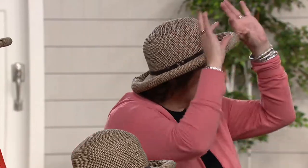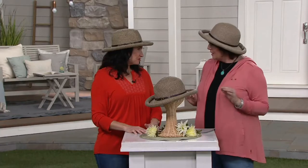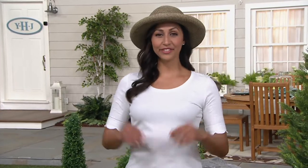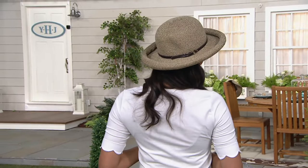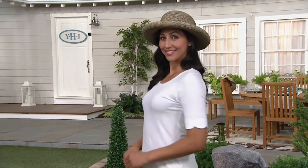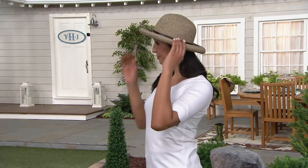It kind of reminds me of the movie Pretty Woman, when she was at the races in that cute brown and white polka dot dress with the matching hat. If it gives you a Julia Roberts moment, all the better. I love any accessory that's going to make me feel good, keep me protected from the sun, and that I want to wear because it's fashionable. This will go with so many pieces in your wardrobe.